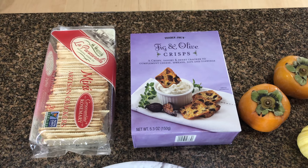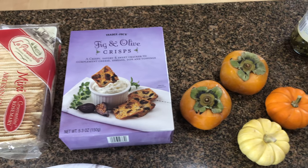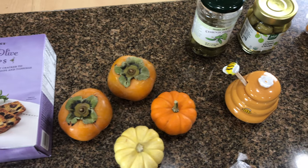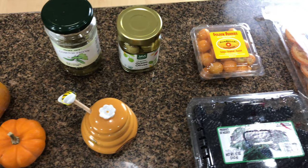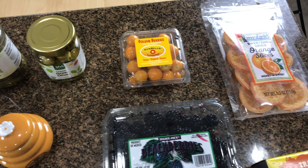We're going to start off with two crackers — a basic rectangular cracker and a fig and olive crisp from Trader Joe's. I've got two persimmons that I'm going to slice up horizontally, and some options for pumpkin honey, cornichon pickles, and green olives.